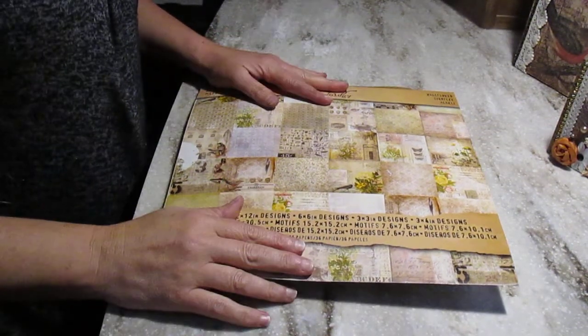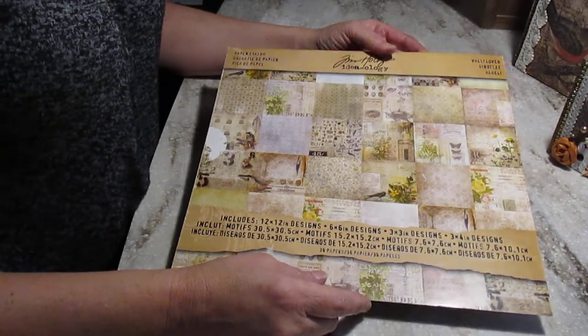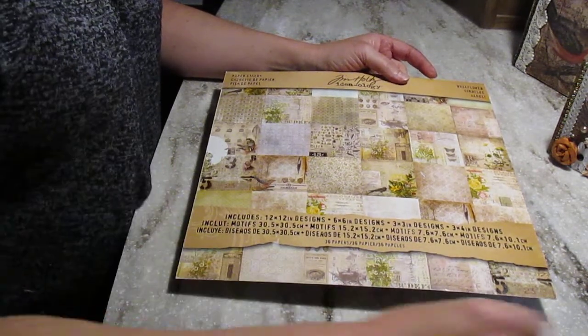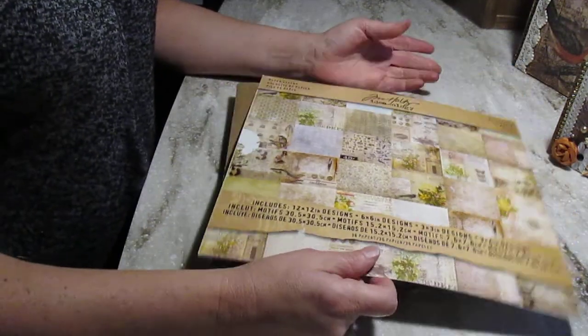Hello, it's Dominique. Today I want to share with you a project I just finished. I used Tim Holt's Wallflower Paper Collection. I had bought this one last year or two years ago. I had made Christmas gifts for all my friends and I had so much left over.